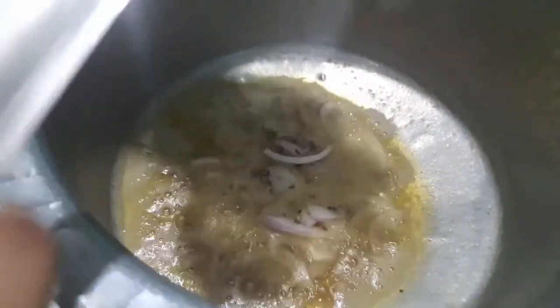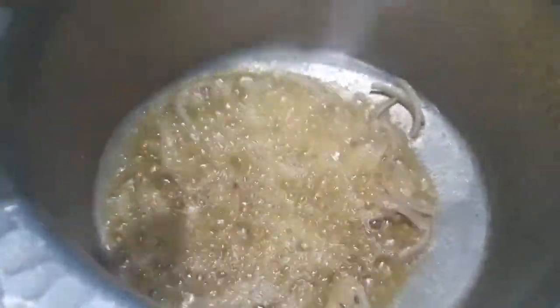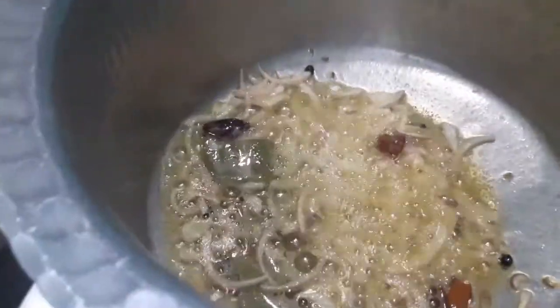I have heated up the oil as you can see. Now I'll add the onions and cumin seeds, mix it and let it turn a bit golden brown. Then I'll add the whole spices — peppercorns, cinnamon sticks, green and black cardamom, and bay leaf.